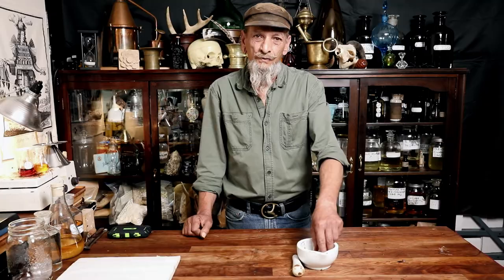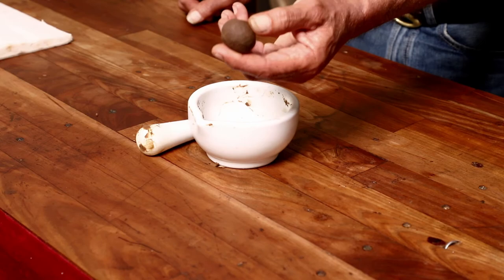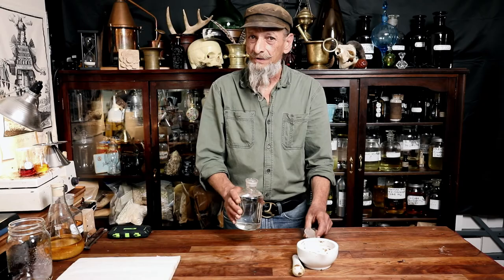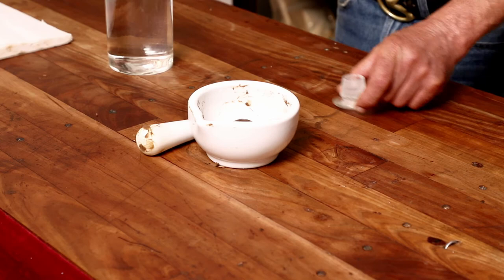We've blended our orris root with our civet paste and we should end up with something that looks like this. Next step is to slowly mix in alcohol, just like a roux — a little bit at a time. I've measured out 400 grams of alcohol since I have 10 grams of civet paste, and it needs to be blended very slowly. Just a little bit at a time.